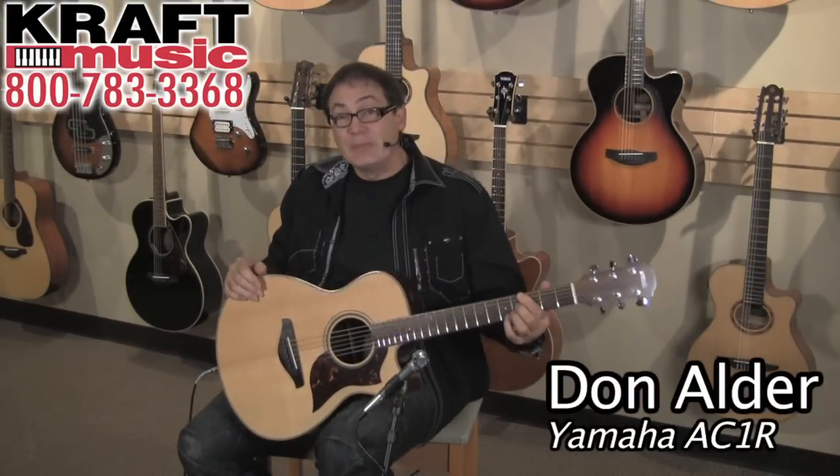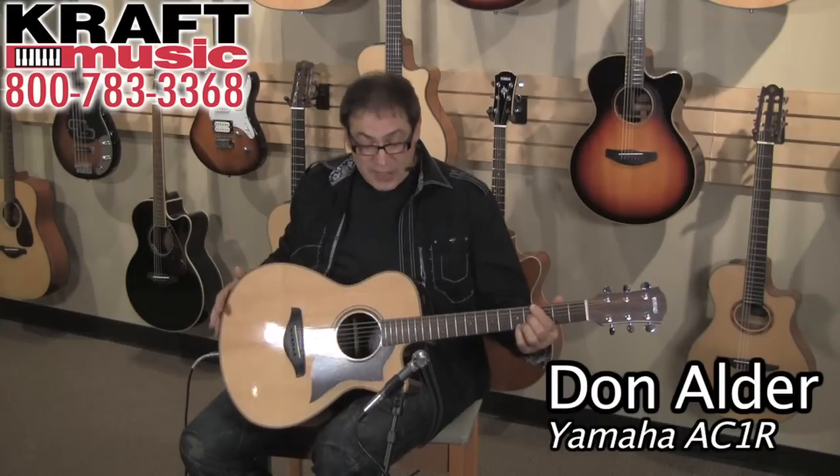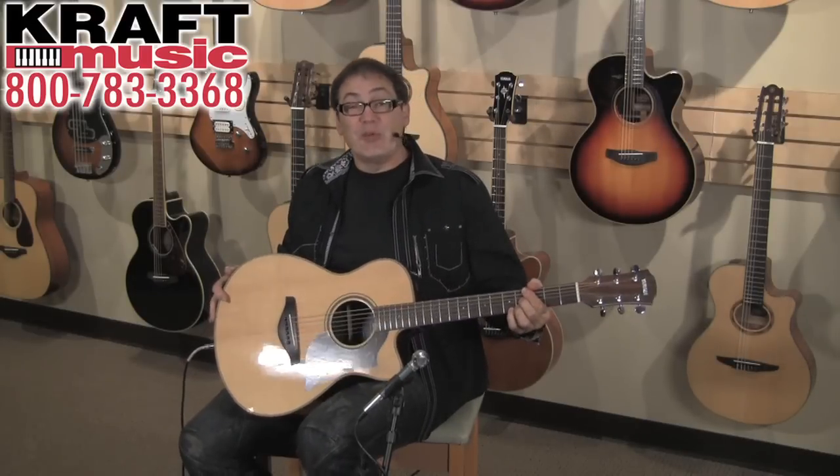Once again, my name is Don Alder. I'm here on behalf of Yamaha Guitars at Kraft Music. We've been talking about the A-Series guitar — hope you learned a little bit. Personally, I really love these guitars; they're great little workhorses and really affordable. So if you get a chance, make sure to go to Kraft Music and check out some of their bundle specials.